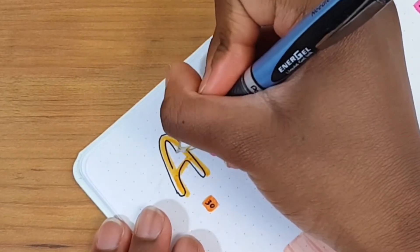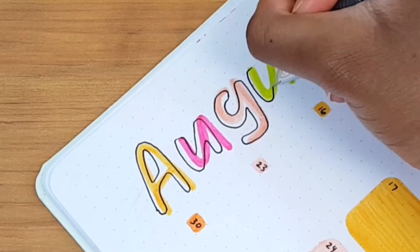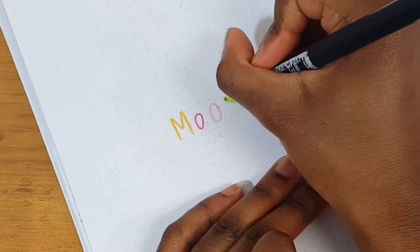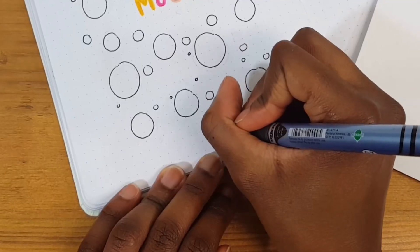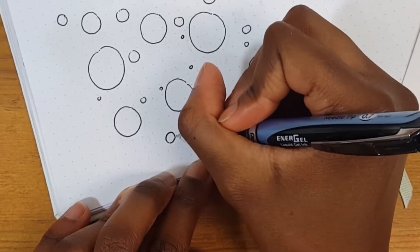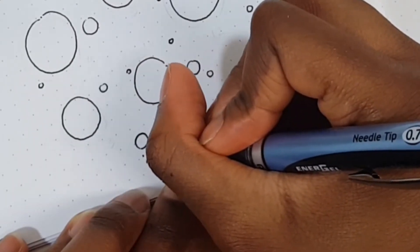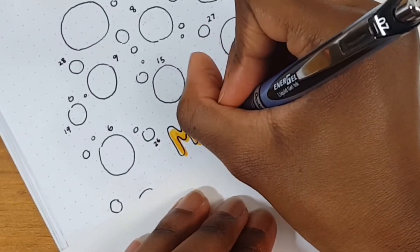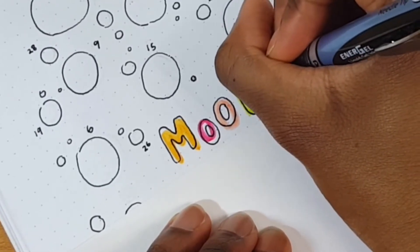Once I finished my monthly spread, I moved on to my mood tracker spread. I went in with different colored markers and wrote out 'mood' in that bubbly letter style right in the center of the page. Then I used my gel pen to draw different-sized circles all over the page. At the bottom I included my mood tracker key — this time a five-color mood tracker rather than the typical three. I numbered all the circles for each day of the month and finished off the bubble letter look.